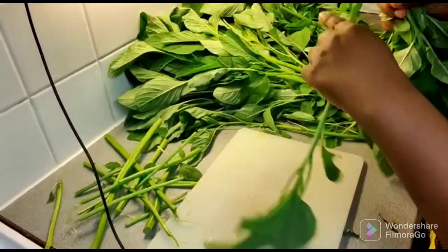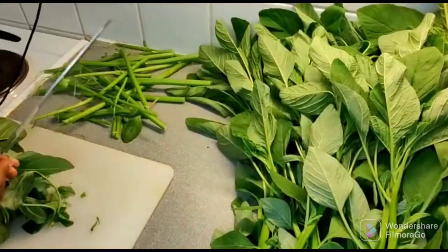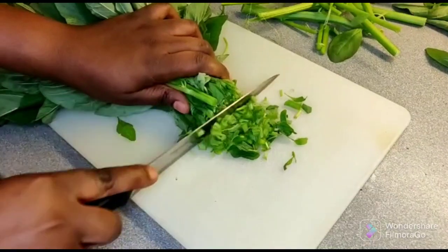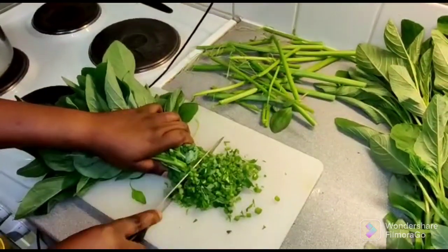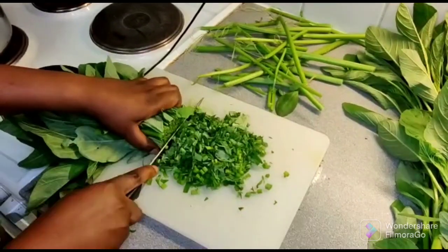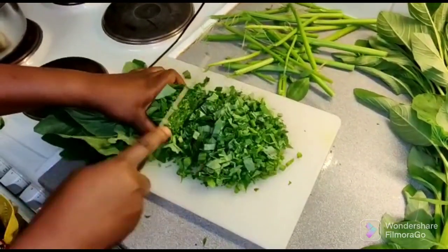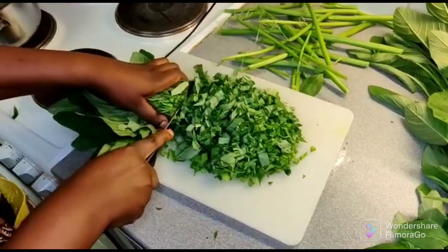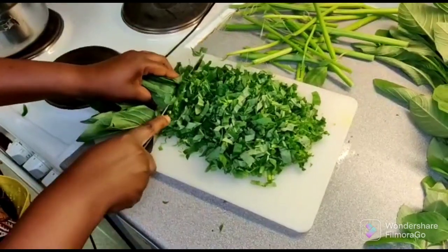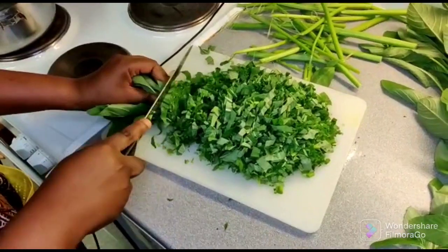The next step will be the slicing of my vegetable. After fixing, I'm moving to the slicing stage. At this stage you can also wash your vegetable before slicing, or you can fix, slice, then wash. In this video I'm going to fix, slice, then wash the vegetable — I'm not going to wash before slicing. Enjoy the slicing process and then we move to the next step.